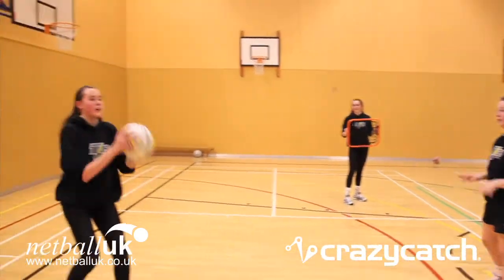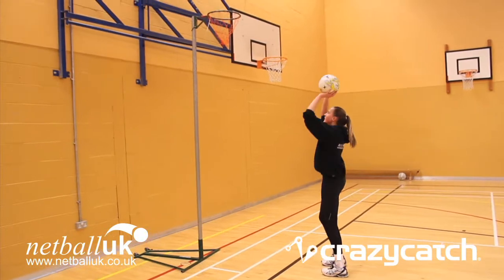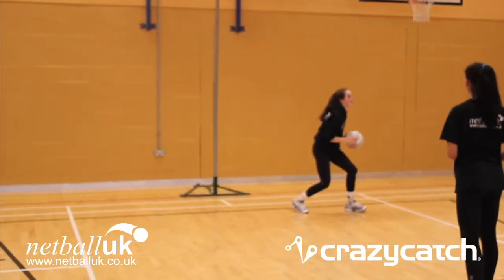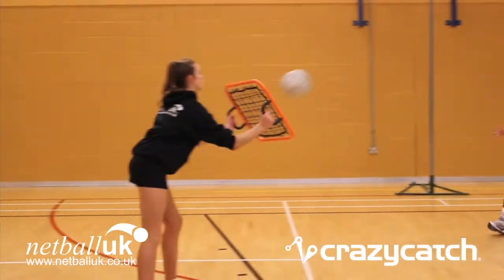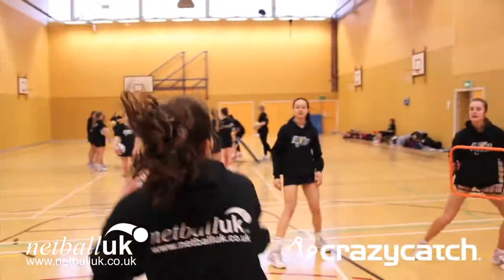We did two variations of this drill. One where the person just receives the ball under the post and the shooter puts the shot up. The second version where the shooter plays the ball off the freestyle, works the ball in three or four times under the post, and then puts the shot up.